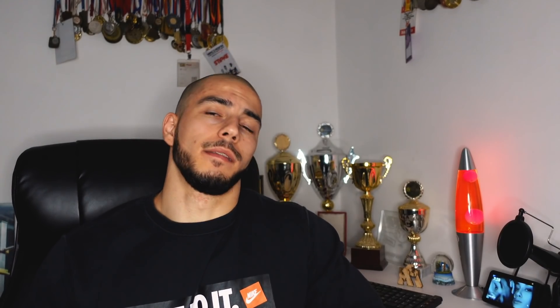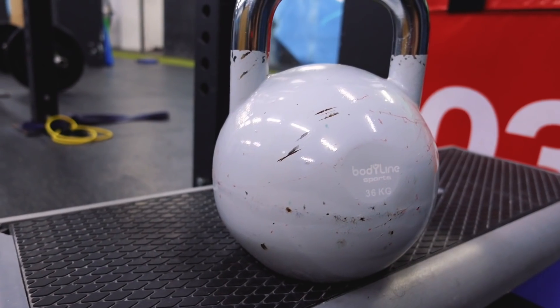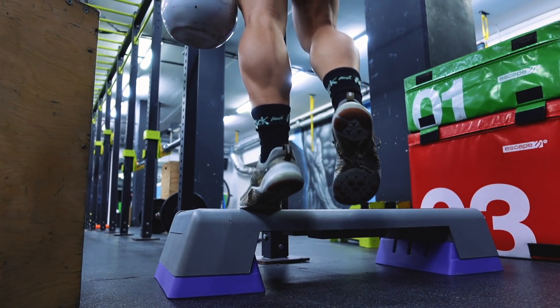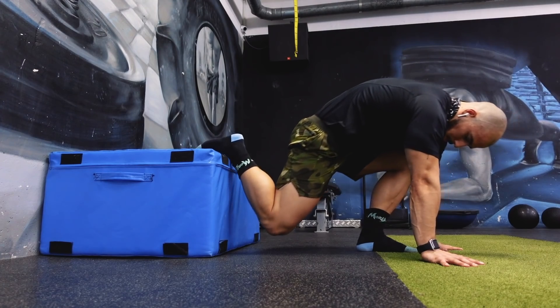At the end I do calves — three times a week. You can see how my calves used to look and how they look now; I had to do a lot of work on them over the past year. I also have a workout program — if you want to check it out it's in the description below, same as my hybrid program for strength and mass. A few hundred thousand people are using it. Calf raises: three sets of 12 to 15.